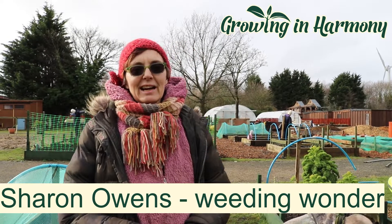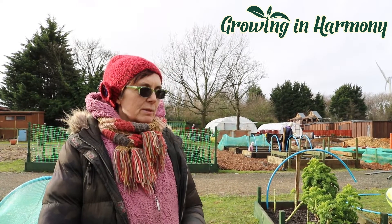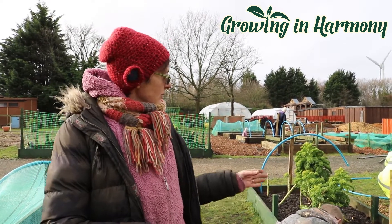Hi, so here we are at Growing in Harmony on a beautiful February day. The birds are singing like mad because spring is on its way. With that in mind, we're busy getting beds ready with our work experience people, and in conjunction with those in the walled garden, there are going to be some apprenticeships available for them.